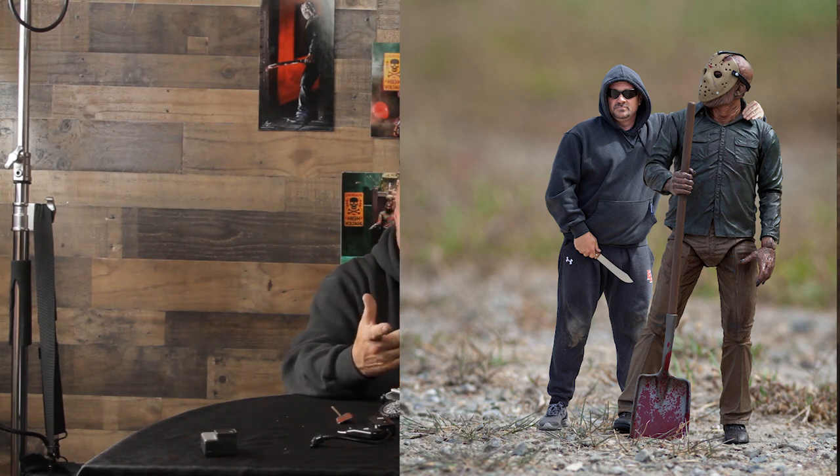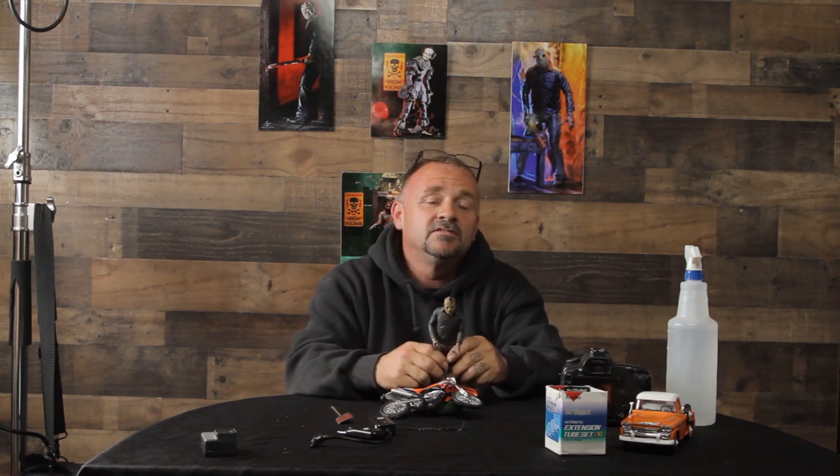There he is with a shovel. I'm like, 'What's up, dude? Hey, can I get a picture?' Of course, he's like... And I'm like, 'Hey, I ain't got no props with me, man. I don't have no knives or nothing. You think I can borrow one of yours?' Got a cool picture with him — he handed me a butcher knife.